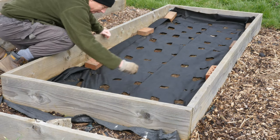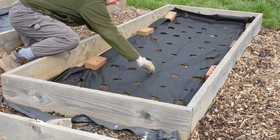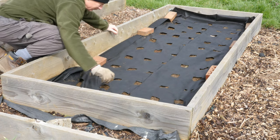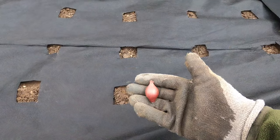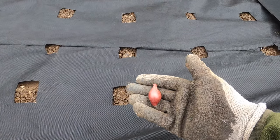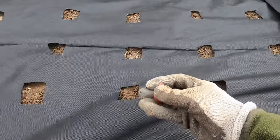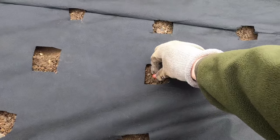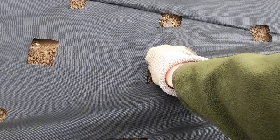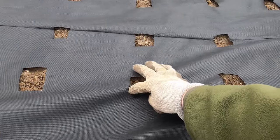It's been quite wet over the last few days, so there's no need to water the sets in. I'll just push them in, and when the rain comes it will bed in nicely. To plant, I take an onion set, making sure it's the right way up — pointy end upwards — and push it into the soil. Then to finish up, I carefully place some soil back over the top.